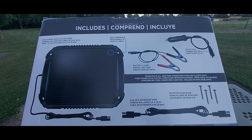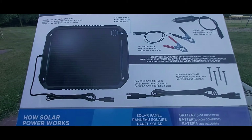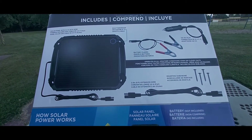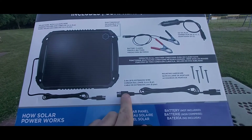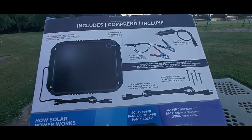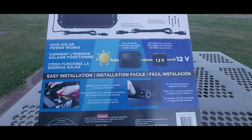You also get a DC charging cable, and you get an extended cable — I believe this is called the SAE connection. This is SAE to SAE, and it also comes with four mounting screws. Here's some basic information telling you how the unit works.